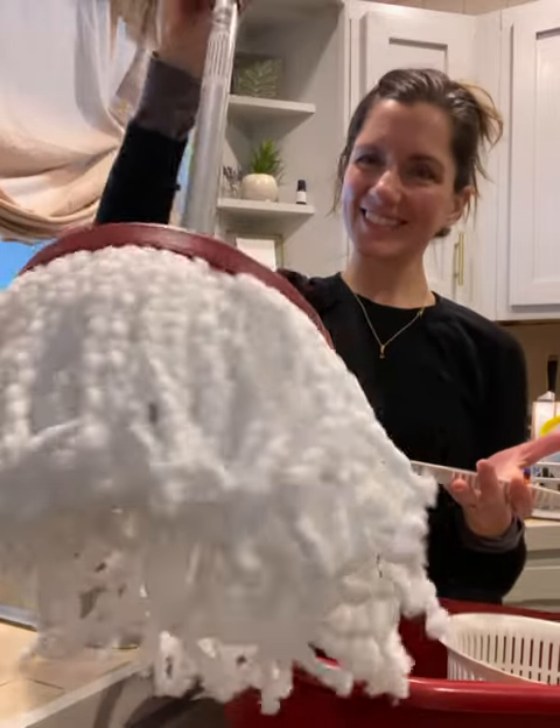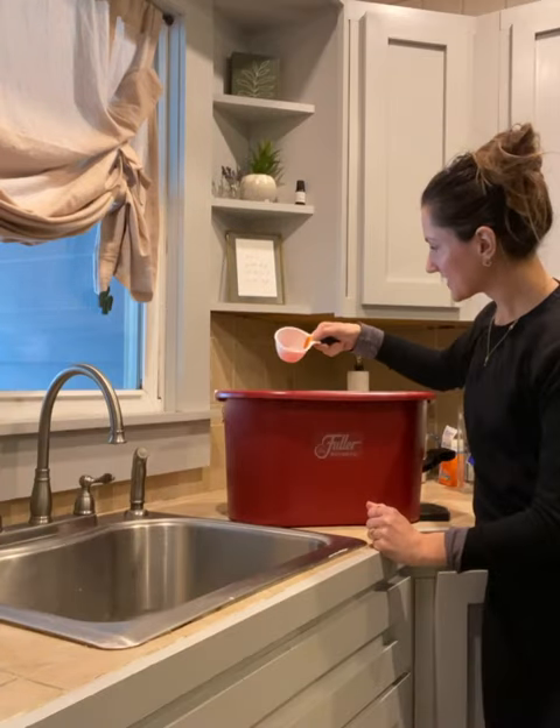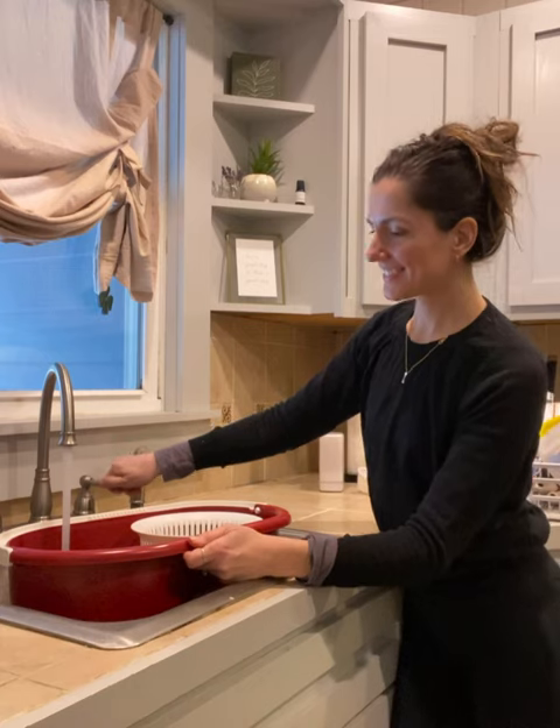This is the Spin Mop Bucket System from Fuller Brush Company. This comes with an extra mop head and the Fiesta Floor Cleaner. You only need two tablespoons of Fiesta Floor Cleaner per one gallon of water for mopping.